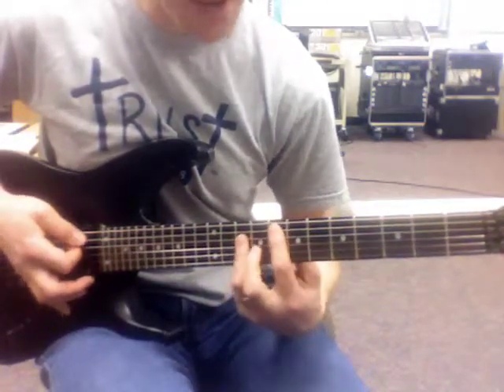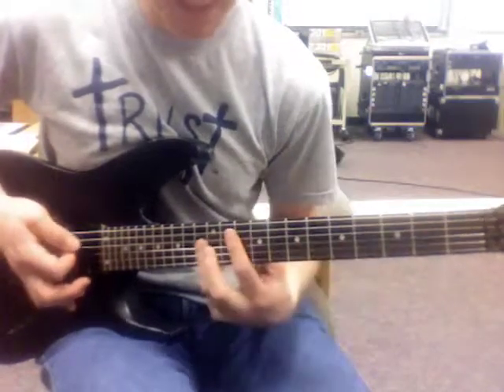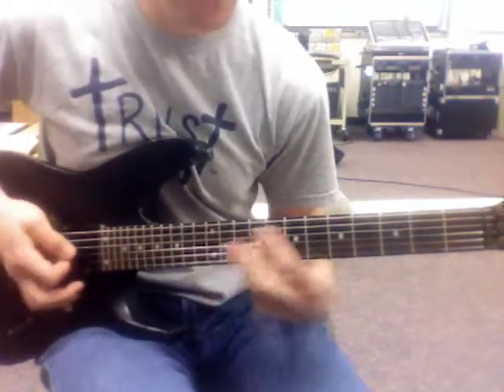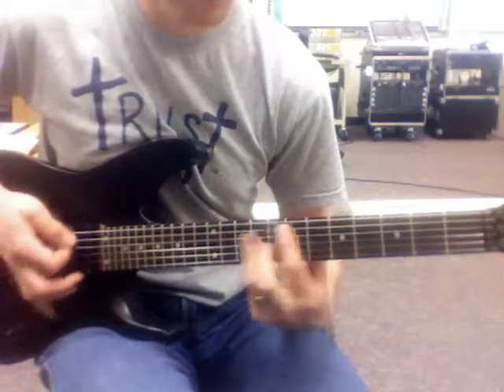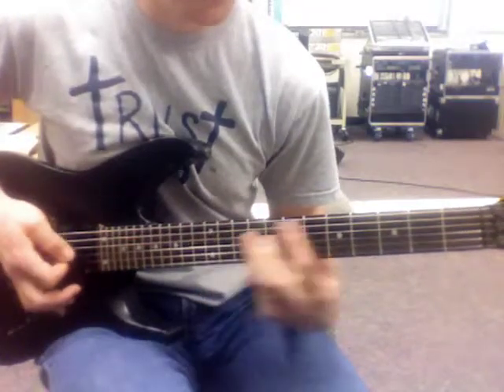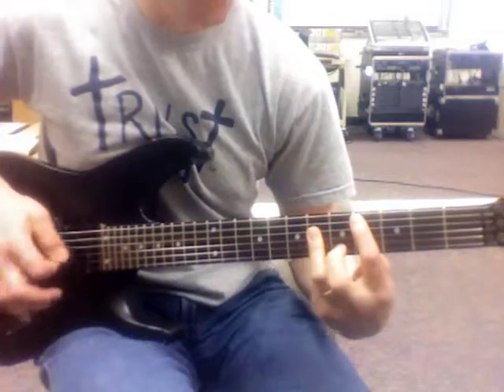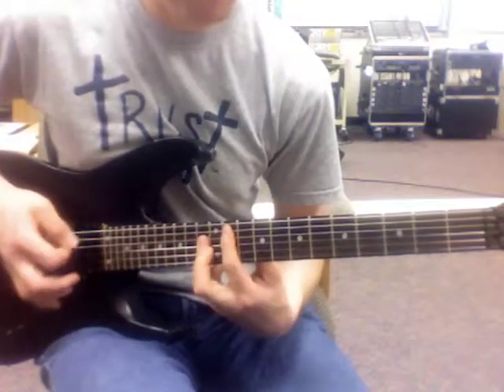Start it over — start on the 8, 4, 11, 6. Then again: 8, 4, 11, 6. And again: 8, 4, 11, 6.